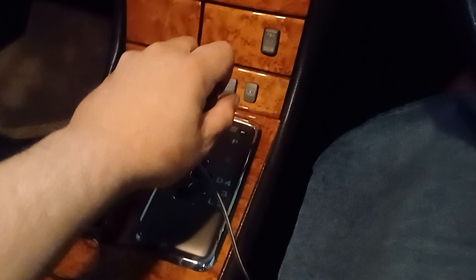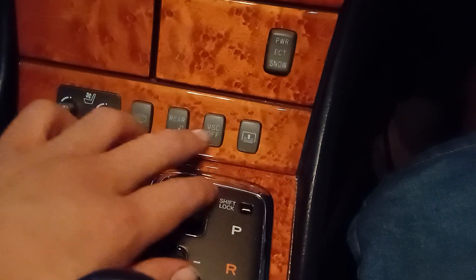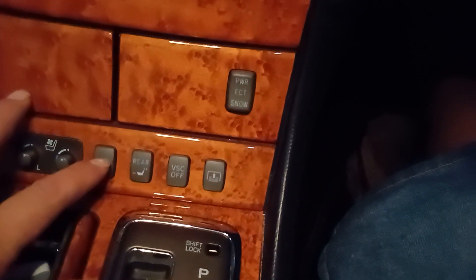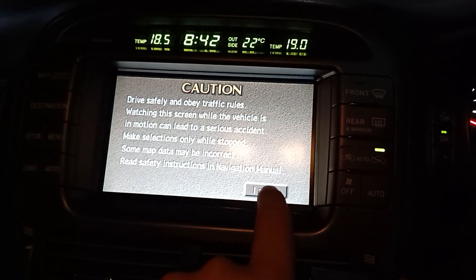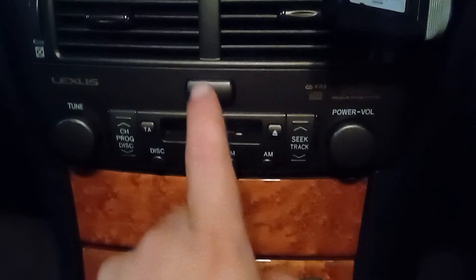Five speed automatic gearbox. There's our front heated and cooling controls, rear headrest, seat adjusters, vehicle stability control button, rear blind switch, and power control. Here is our old-style DVD satellite navigation system — that's the map — and our audio is an AM/FM CD radio cassette player with CD changer.